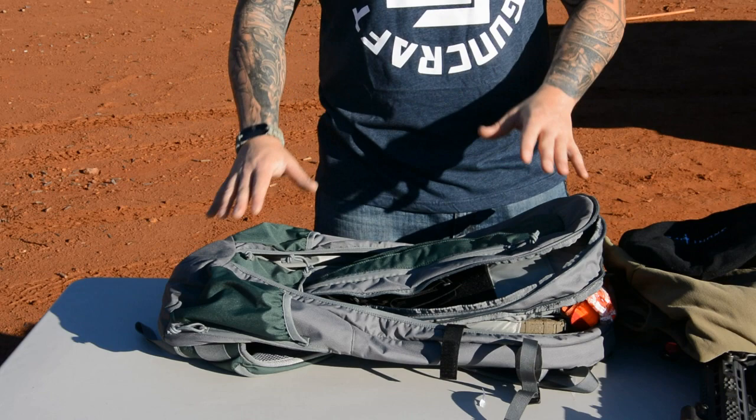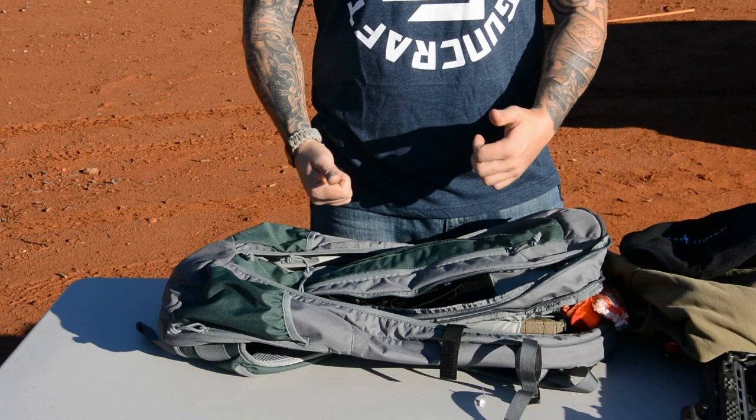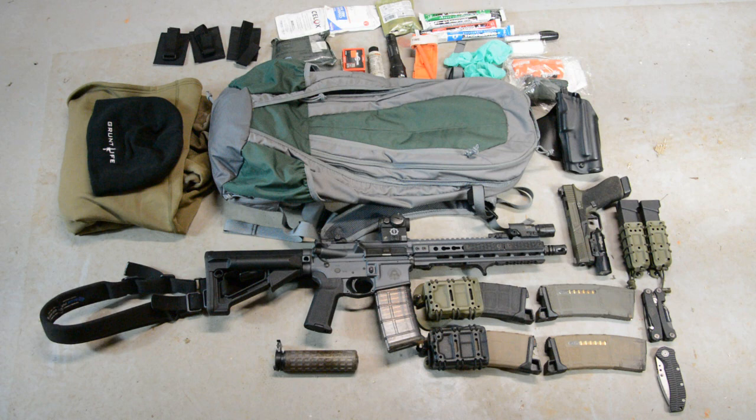It's something you can definitely take on a day hike or an overnight trip, depending on how much gear you actually need to bring with you.